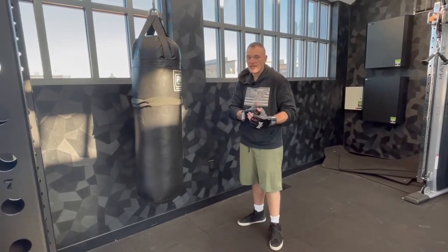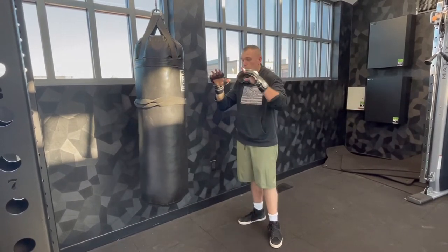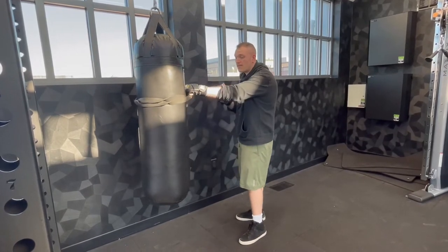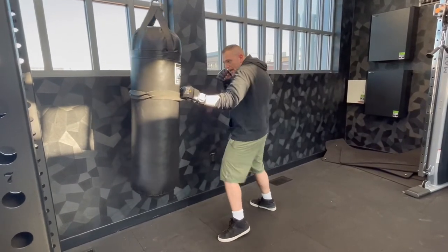If you ever watch hockey — my overseas guys, you might not watch a lot of hockey, except for the Canucks. But in America and in Canada, you've got hockey fights where one guy is holding the other guy and they're going at it like that.